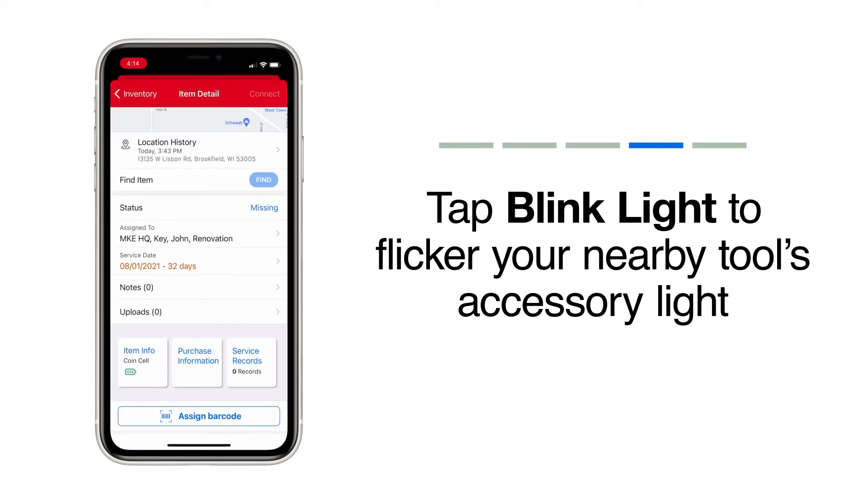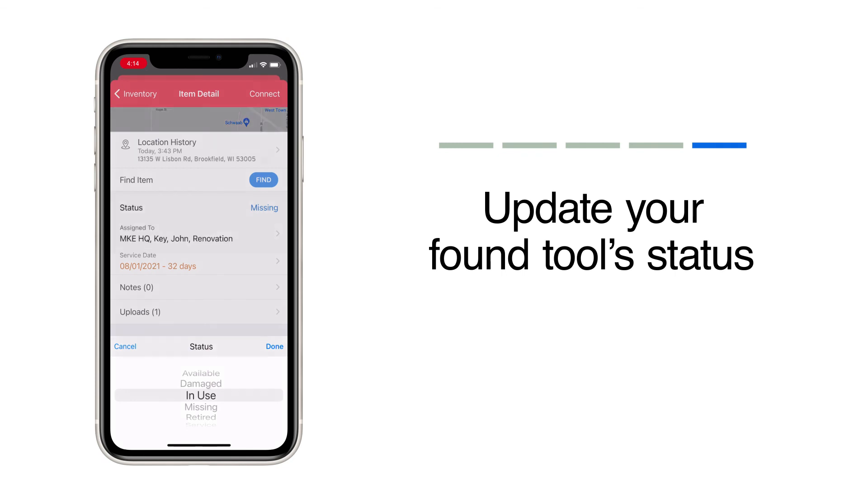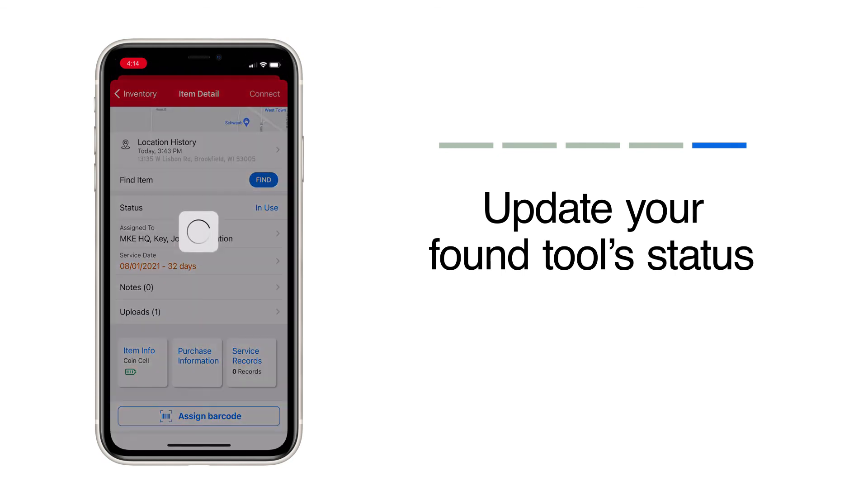You found your item a little easier thanks to the Find My Item proximity tool in OneKey. Make sure to update your tool's status alerting the team it's found and available for the job.